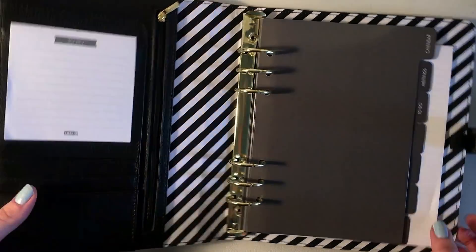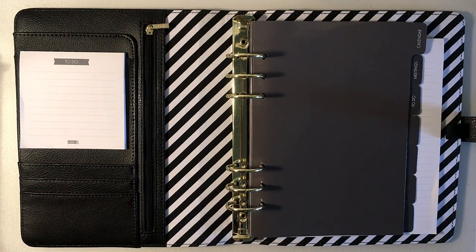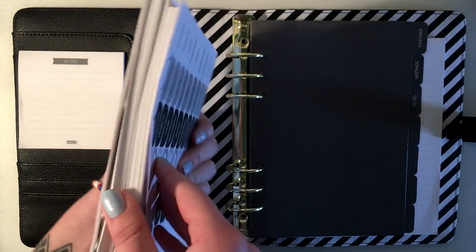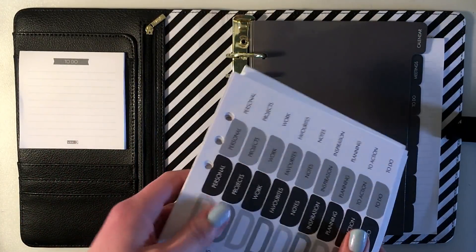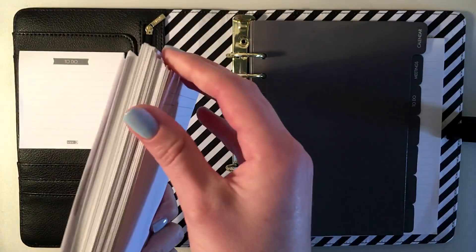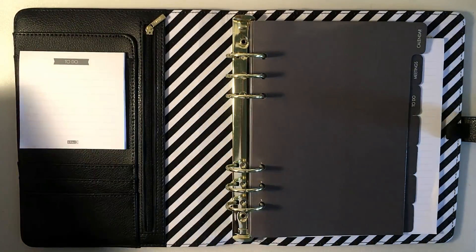The next tab is meetings, and in here you have a bunch of meeting notes inserts. After that you have a to-do section with all of these to-do pages, and the remaining four tabs are all note-taking paper.